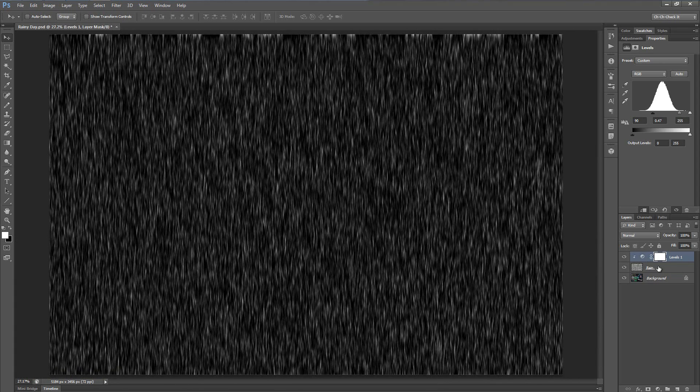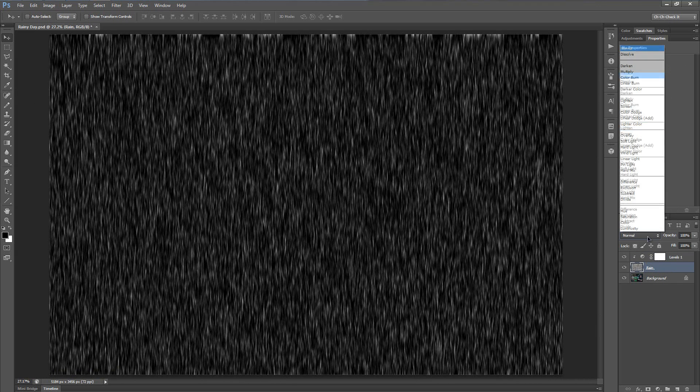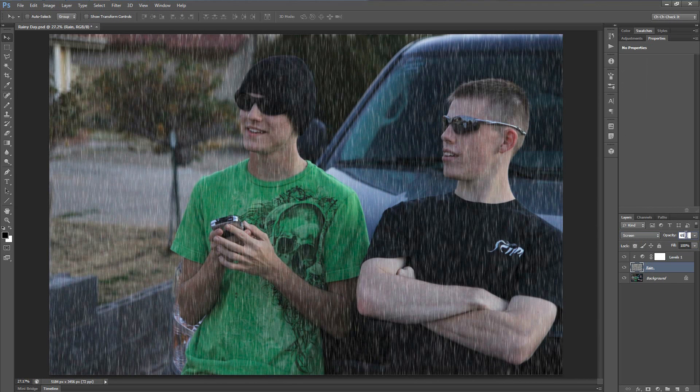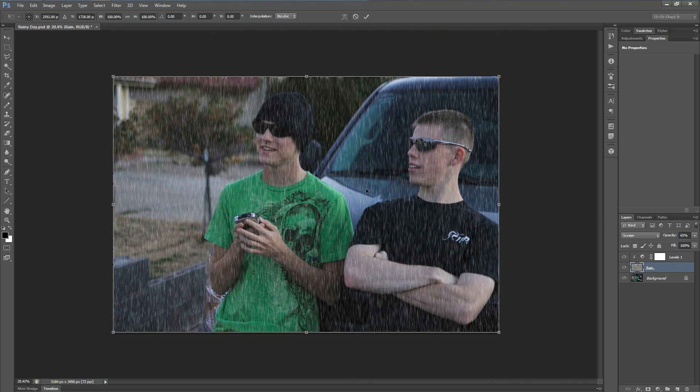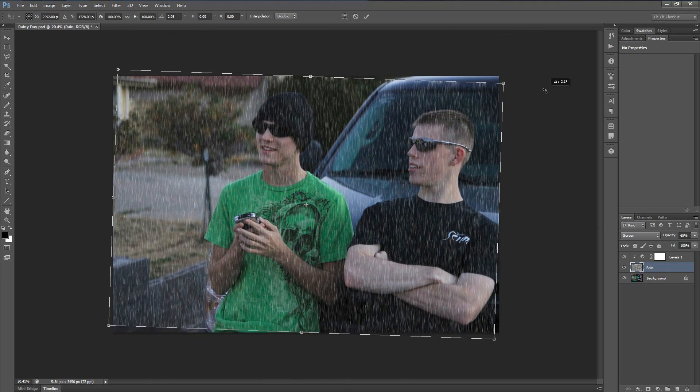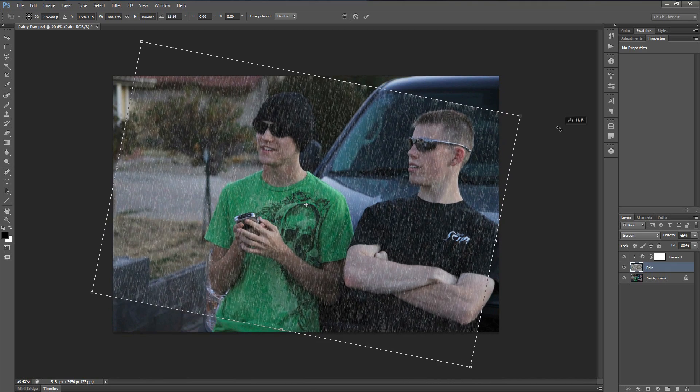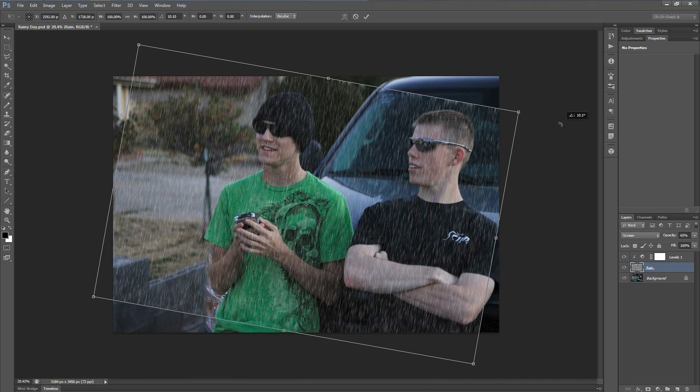Now let's select the rain layer and set the blend mode to Screen. Let's change the opacity down to about 65% for the time being — you can change that later if you choose. Then let's bring up the Transform tool on the rain layer by hitting Ctrl+T, or Cmd+T on a Mac. I'm just going to zoom out a little bit using my scroll wheel. Then click and drag outside of the bounding box to set a good angle and intensity for the rainfall.